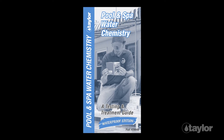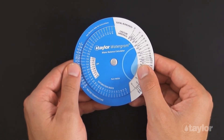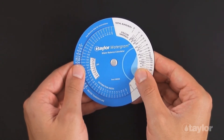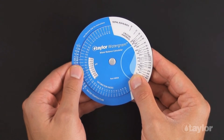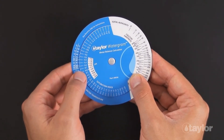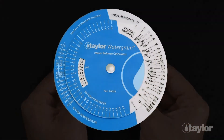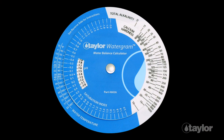The kit also includes a comprehensive testing and treatment guide, plus Taylor's unique watergram. The watergram makes quick work of the math needed to determine whether the water is becoming seriously corrosive or scaling. It is a great tool for deciding which aspect of the chemistry to change when the water is out of balance. You can try several treatment scenarios before using any chemicals.